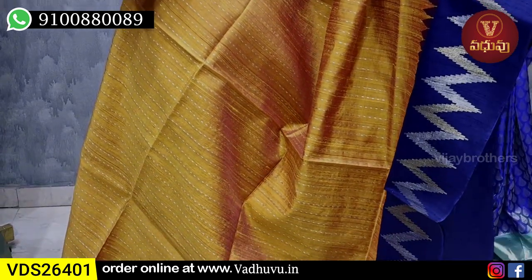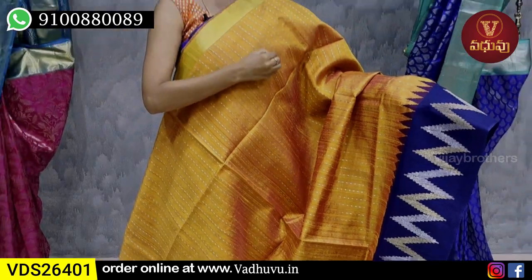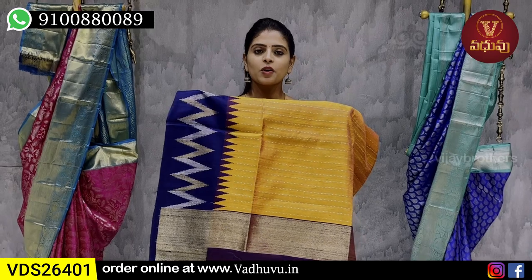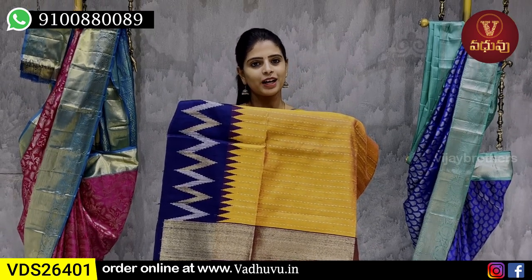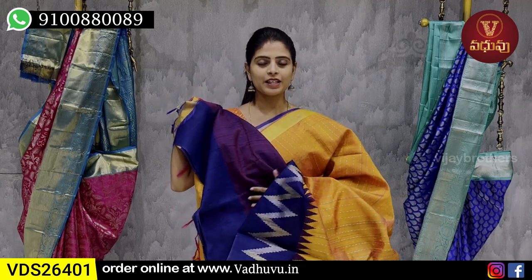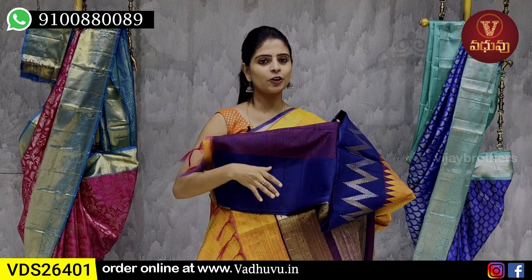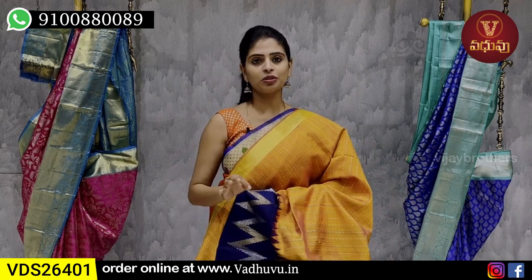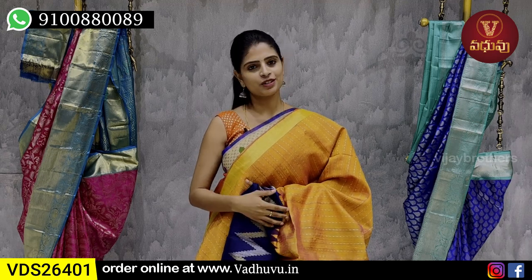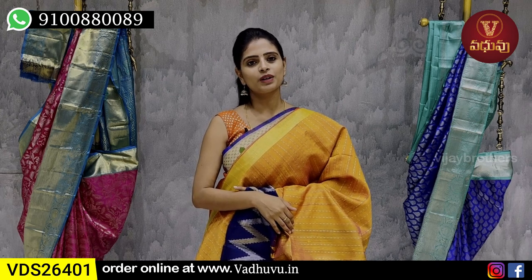It is a thin thread weaving — not a silver shirt, but a thin thread. It's a contrast pattern, a simple cut pattern, and the tassels are attached. The blouse is obviously a contrast blouse — thin thread, but not weaving, it's plain thread. It's a very official look, a dignified look — suitable for official meetings and family functions. The price is ₹7,170.